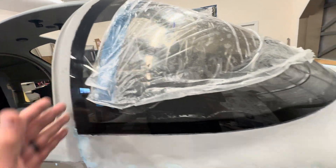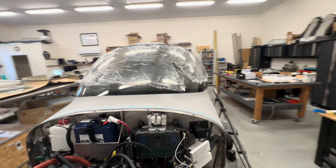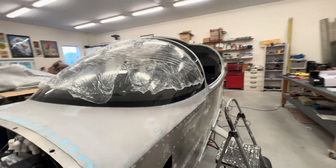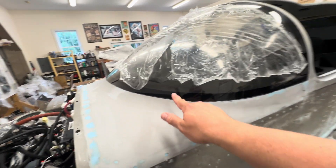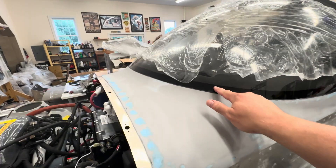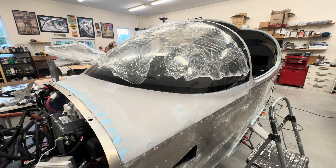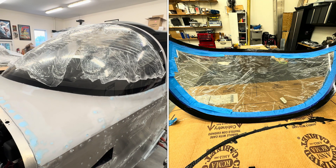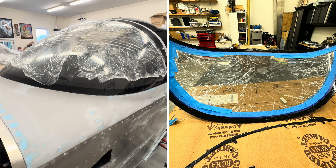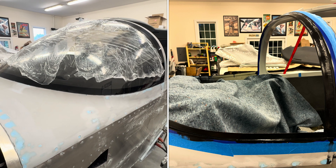I did a lot of sanding — probably more than I should have because I was being so careful with it — but it turned out okay. The other thing I spent a lot of time on was trying to make the primer line really clean. I shared some tips on that in the other video I dropped this morning.